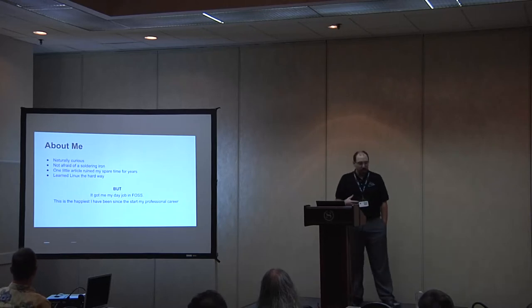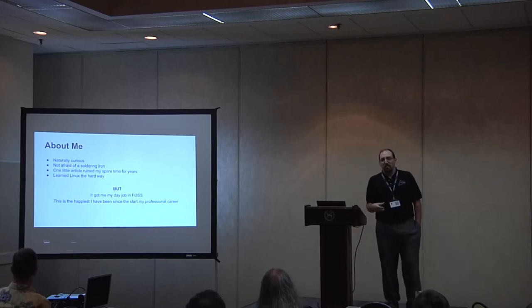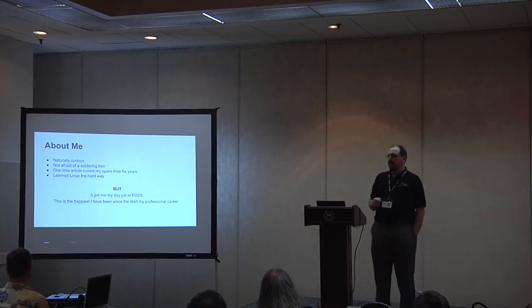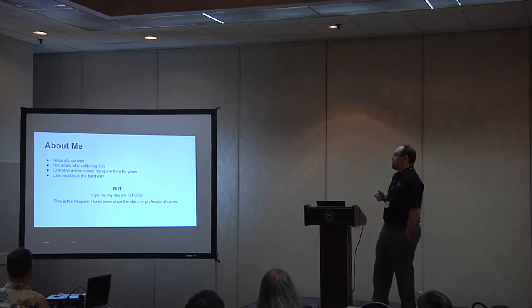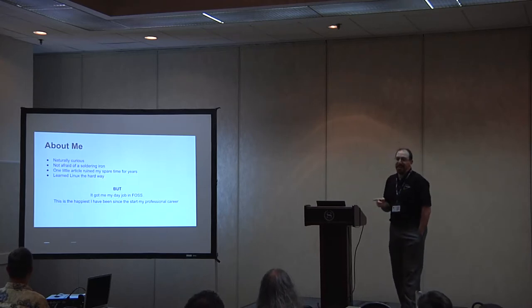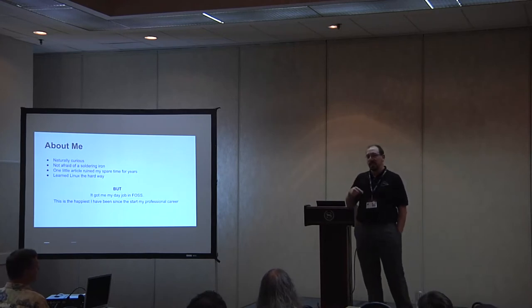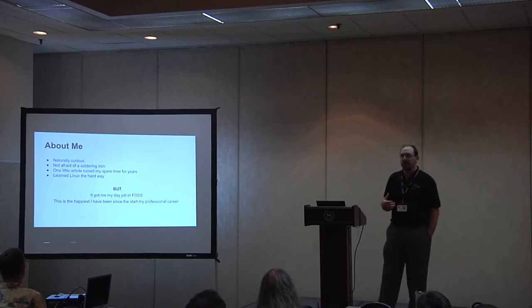A little about me. I'm one of those curious people. When I see something and I don't understand, just by looking at it, how it works, the first thing I want to do is tear it apart. Because of that, I'm not afraid of a soldering iron, which means I don't have a problem accidentally breaking something if I can then fix its electronics later on.